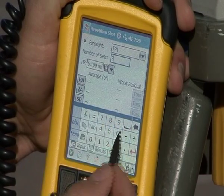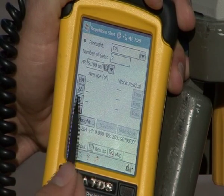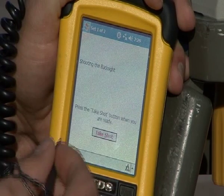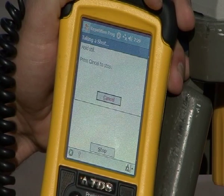Once I'm done with that, I can click on the screen and take either individual shots or click on it to take them all. Now it's going to say shoot the back sight. I'm already sighted on the back sight, so I'll hit that, and my instrument will take that shot.